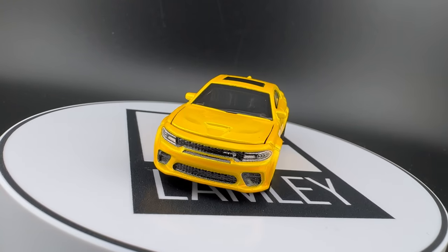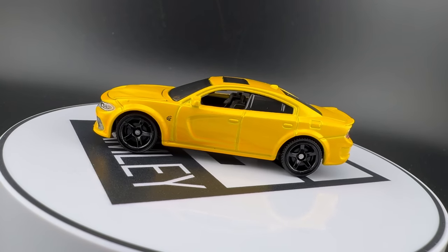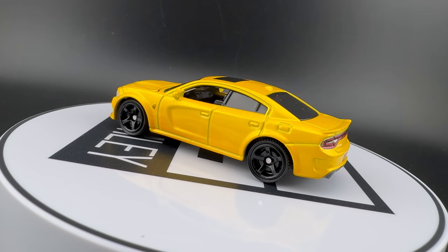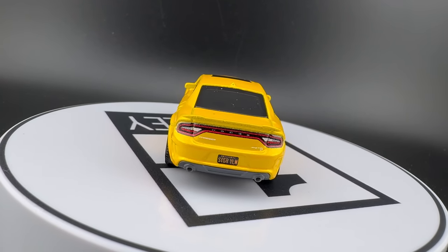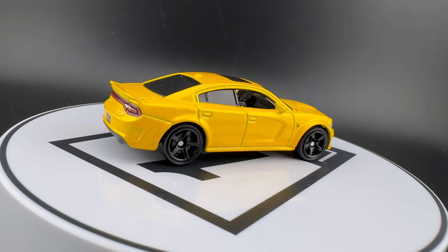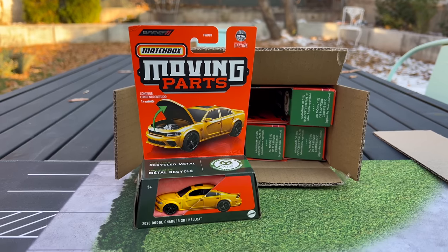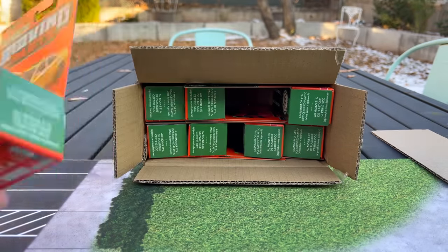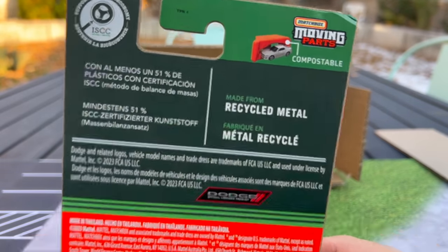This is the 2020 Dodge Charger SRT Hellcat. I think we've seen it in blue before, maybe in gray. This model is in yellow. I'll put these on the turntable. We're going to get to the packaging when we're done. These stand up nicely, which is a nice detail. That is the Dodge — more to talk about the packaging than the car itself.